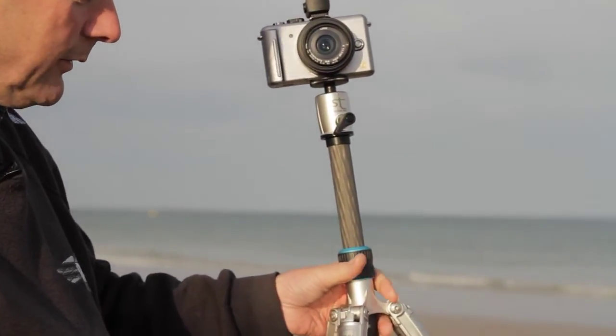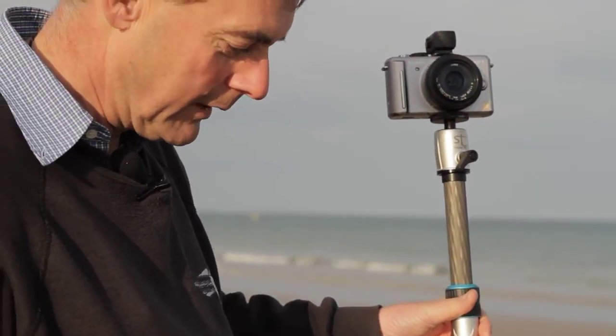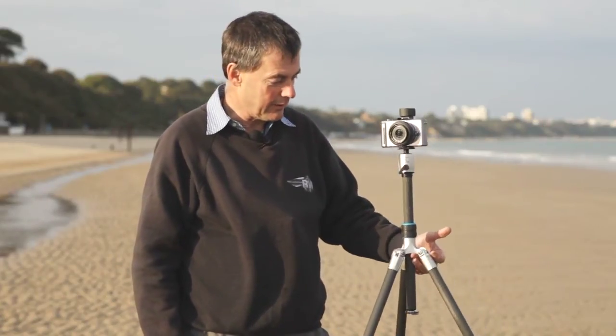It's just lightweight, tough, strong — it's the perfect complement. It weighs, well you can see, even with the camera, it weighs absolutely nothing. It's on the motorcycle, walking — I could just carry it with me everywhere.